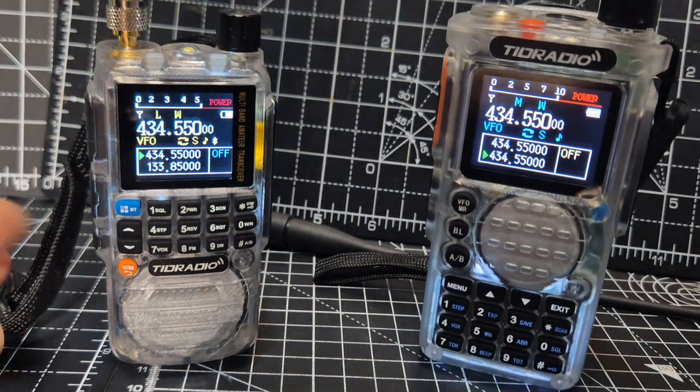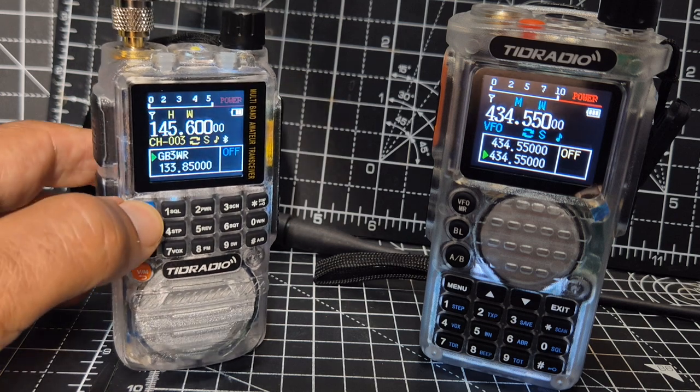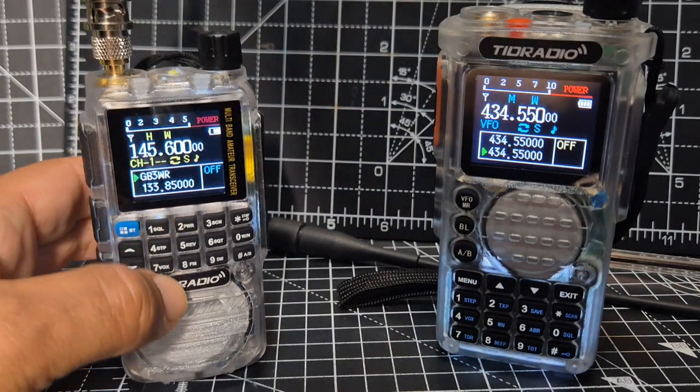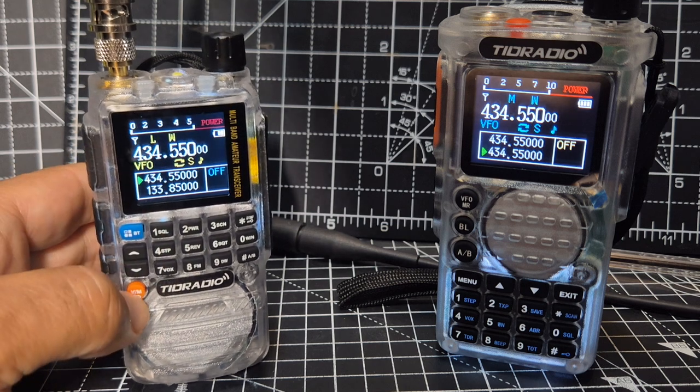On the H3, VFO memory — you can hold down the Bluetooth button and it turns on the Bluetooth. Antenna connected just to VHF/UHF external antenna. Frequency mode — I'm going to go into frequency mode.